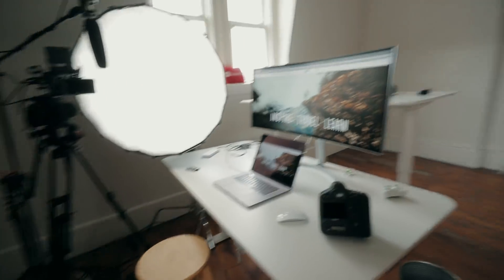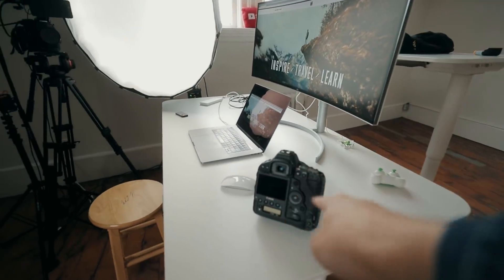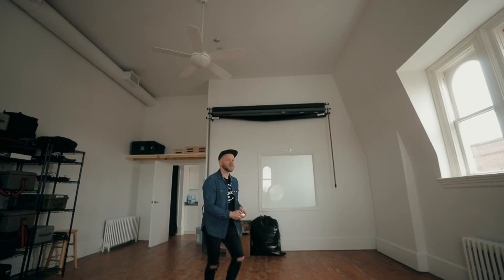Do you guys want to see my setup? Let's do it. First I've got to take off my jacket, it's getting hot. I've got this nice new big monitor here on my laptop — this is going to be my mobile workstation. 1DX2 here — let me show you something. Check this thing out, it even does tricks, flips.